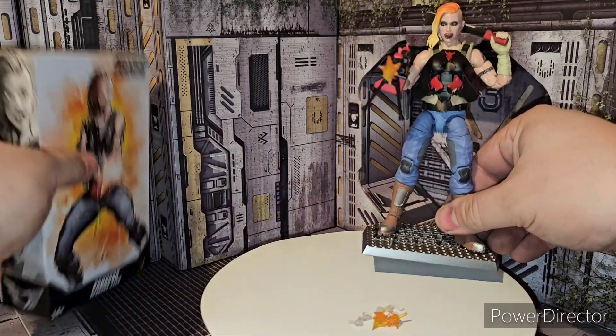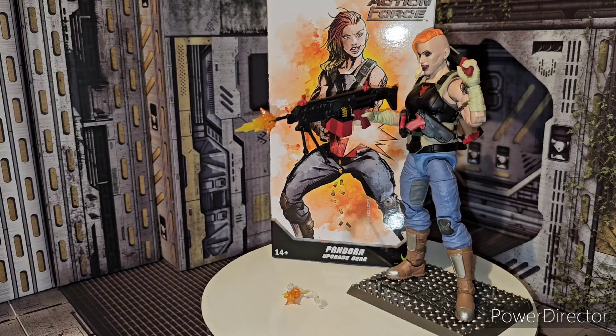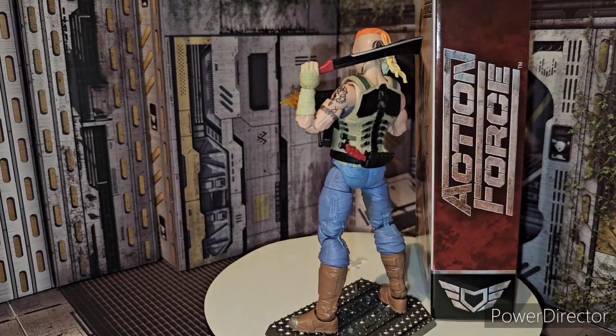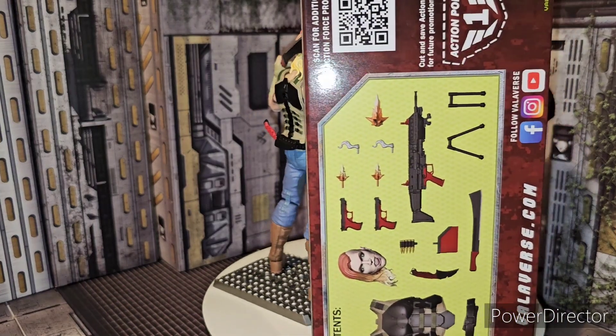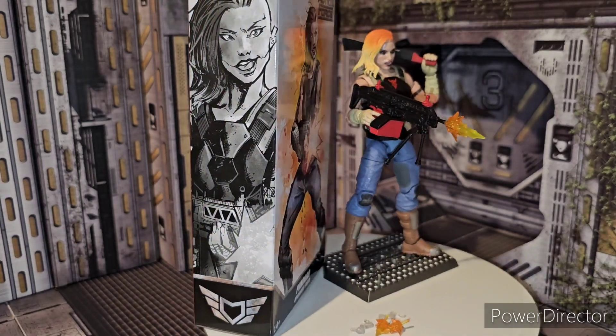So there is the new Valiverse by Action Force Pandora upgrade gear set, which is freaking awesome — I kept saying kit but it's an upgrade gear set for Pandora, which is pretty badass. So until next time ladies and gentlemen, I hope you loved this video. Really cool upgrade kit for this figure — gives it more playability for sure.